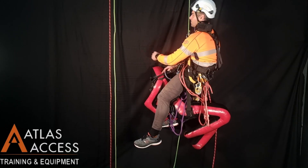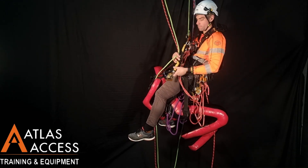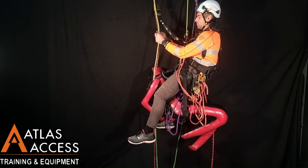Rope to Rope Transfer with a Casualty. When doing a rope to rope transfer with a casualty, it is important to use the right devices. A crawl is not suitable when doing a rescue. A second descender will be needed.